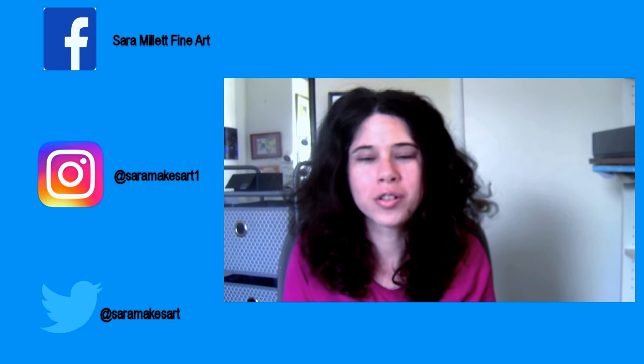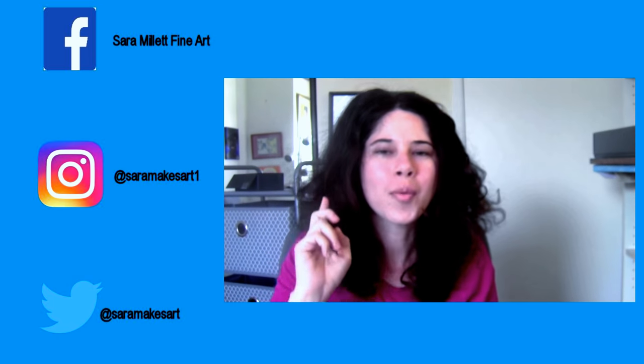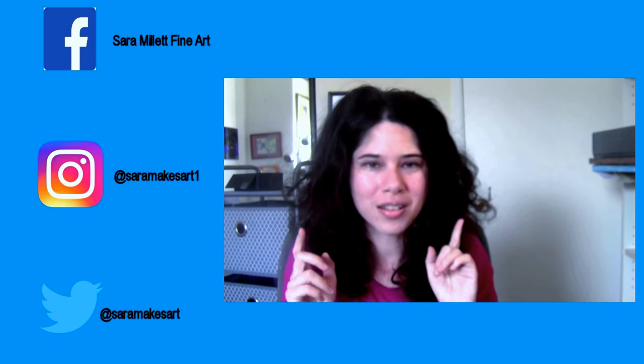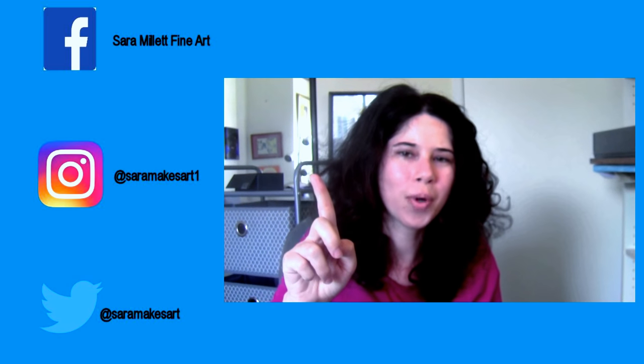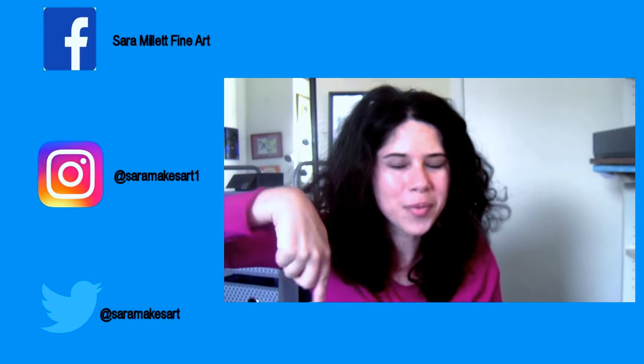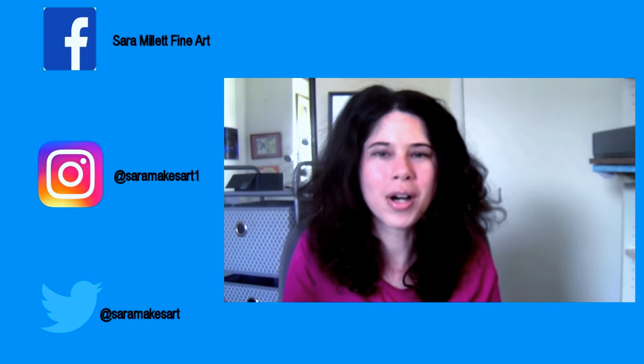I really hope you enjoyed this video and found it helpful. If you did, click that like button down there. I upload videos Mondays, Wednesdays, and Fridays, so if you haven't subscribed already, you can do so by clicking this button right here. Tap the bell to turn on notifications. Thanks for watching, and goodbye.